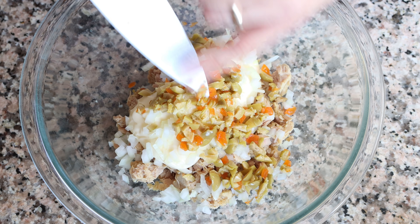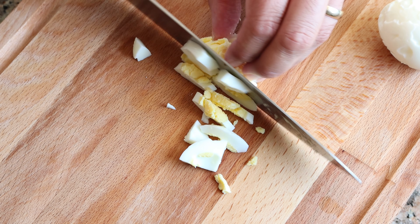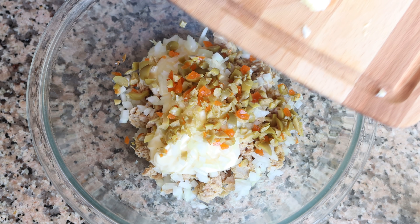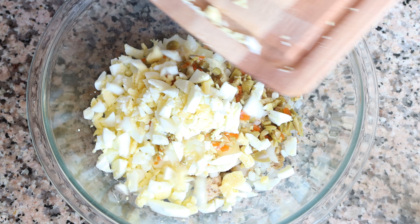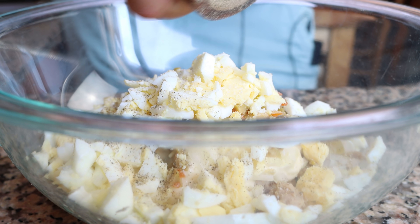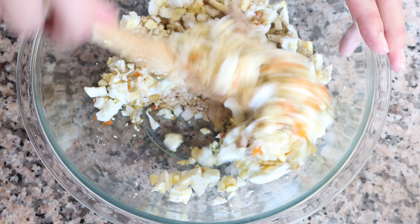For the final ingredient, we'll roughly chop our hard-boiled eggs and add them into the bowl with the rest of the ingredients. Season everything with sea salt and freshly cracked black pepper, then give it a gentle mix so that all the ingredients are evenly combined.